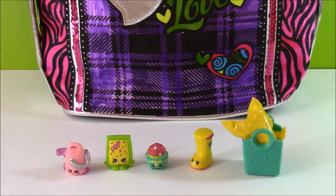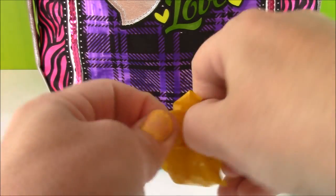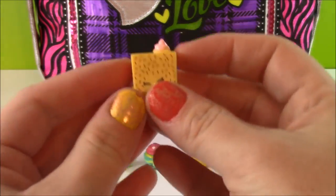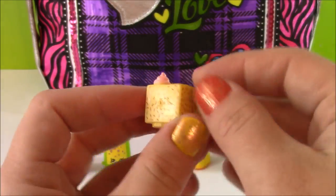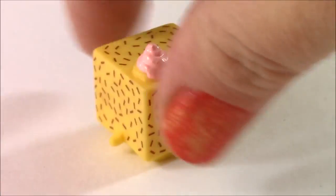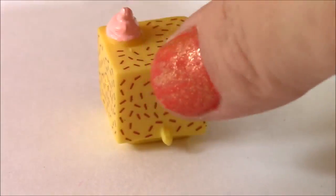Here's my favorite part of the show because I love opening mystery Shopkins. I always hope I get a new one. This is definitely new — I don't even know what it is. It looks like a cake, it's got a little piece of whipped cream. I am so excited because this is actually an ultra rare by the name of Lambie Lamington. Look how cute it is — it's got all those little chocolate sprinkles and a dollop of strawberry whipped cream.